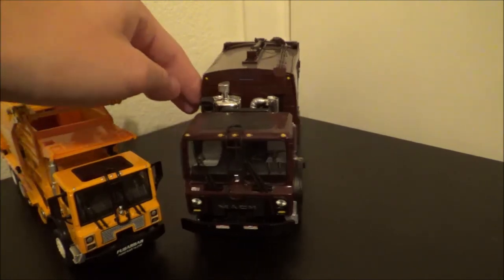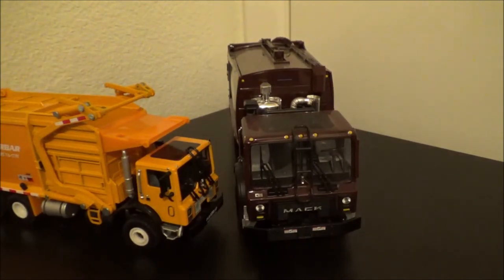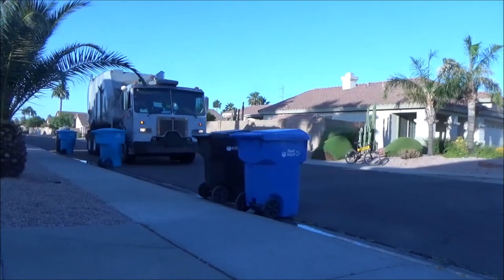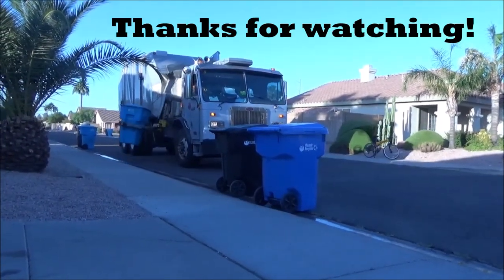Let me know if you guys have one of these — what do you think of it? Is it worth your money? I'll see you guys in next Monday's video. Trash Trackers, that's why I'm out of here.